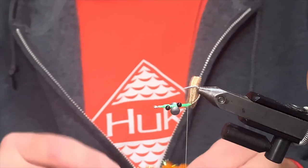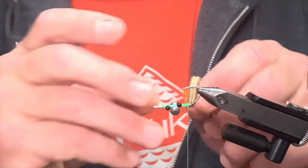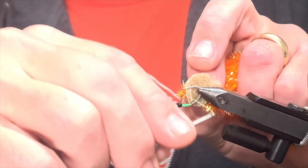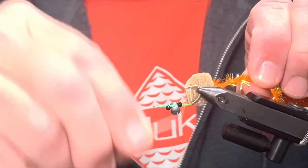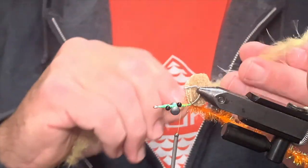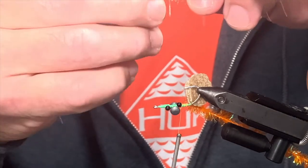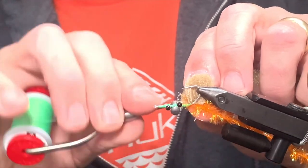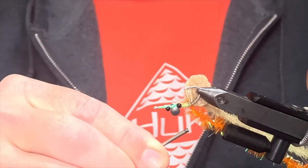Now here's where we put our body materials in. We take our thread back to the body, and the first material we're going to tie in is a cactus chenille, large, in hot orange. We grab the tip of it back at the body and lay that to the side. The next part is the Wooly Critter brush — as you can see, this has a lot of tentacles on it. We're going to try to get as many of those tentacles pointing down as possible, and we tie this in right at the same spot as the body, then lay it to the side.